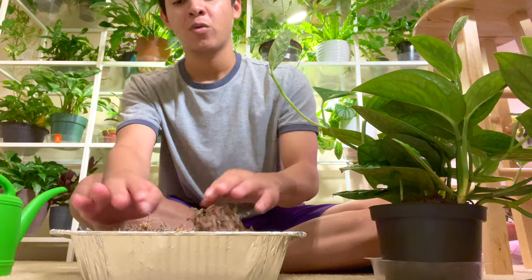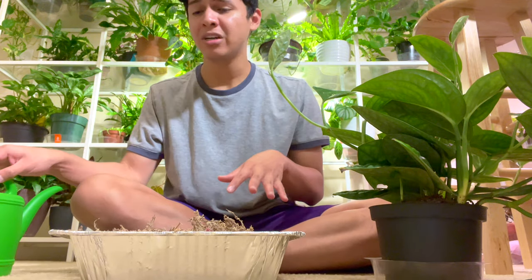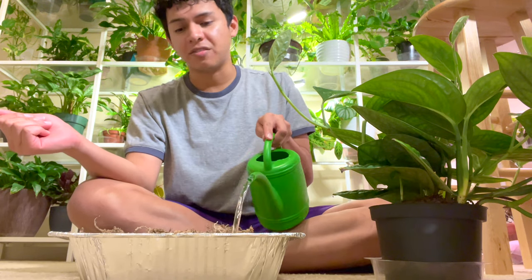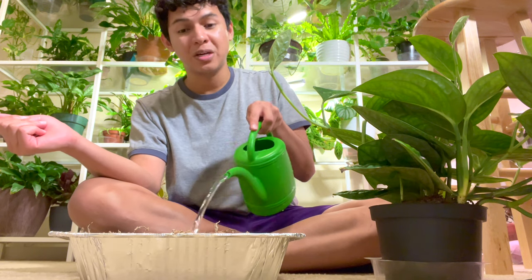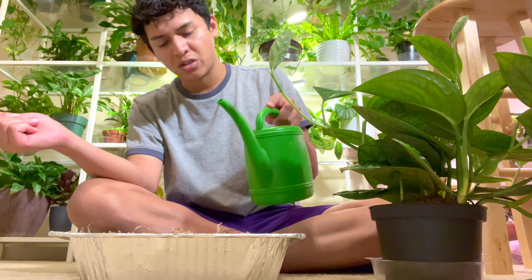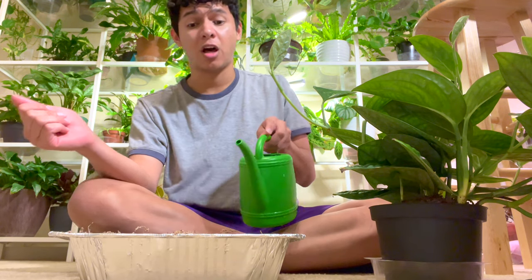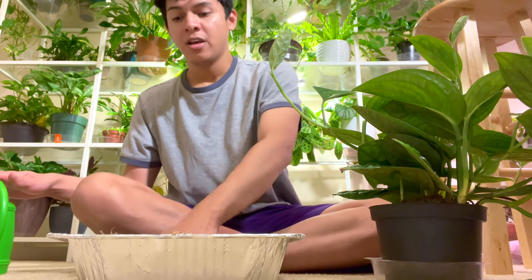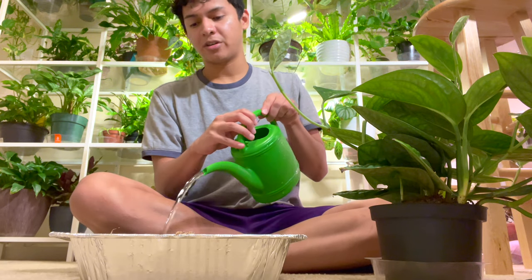So I filled this up with some sphagnum moss, and honestly when I was placing it in the container I was like, I just love sphagnum moss — I love the look of it, I love how it makes my plants propagate a lot faster and easier. Also, transferring from sphagnum moss to soil is a lot easier and faster compared to water propagation, and I love that. I'm going to pour more water in here because the sphagnum moss is pretty dry.